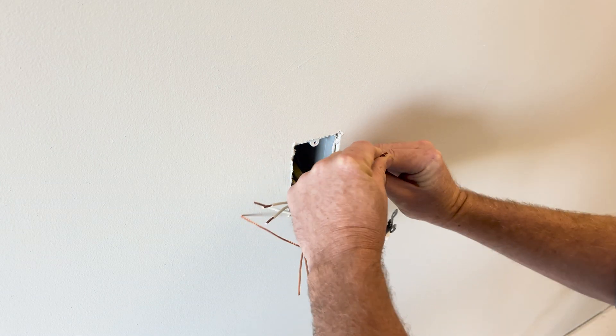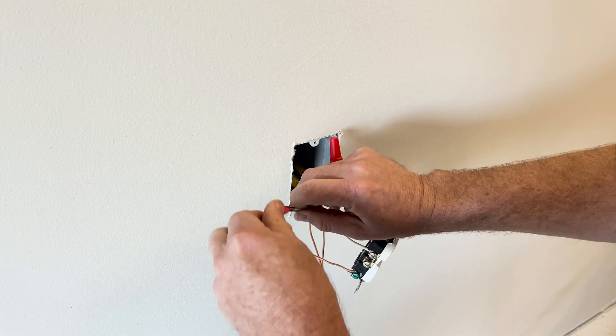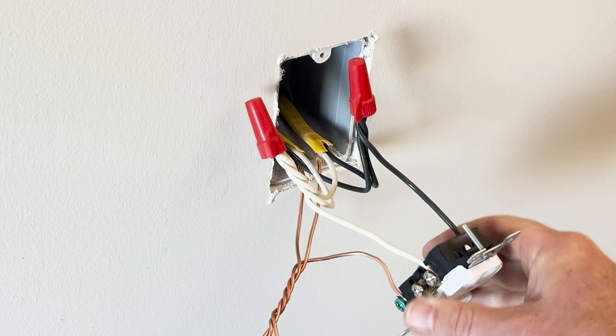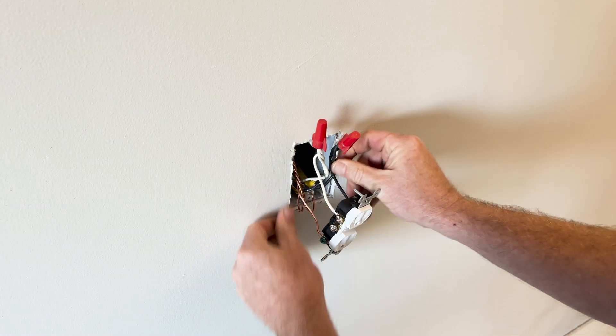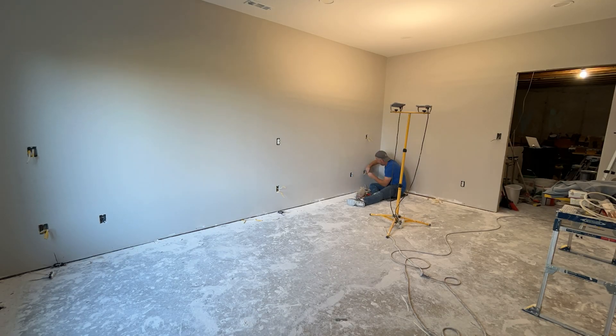Connect your three black wires together, your three white wires together, and twist your three ground wires together. If you're using a wire nut for your connections, be sure to give it a few extra twists after it's tight to wrap the wires around each other and offer some additional connection security. When finished, carefully tuck those wires into the electrical box and screw your outlet into position. Continue this approach for each outlet in your circuit.